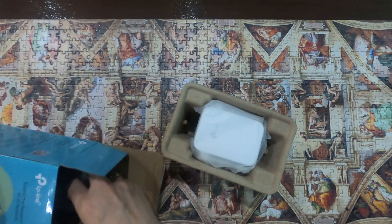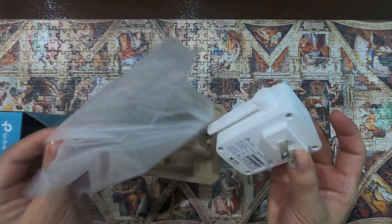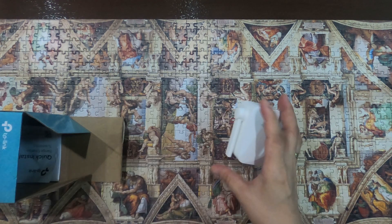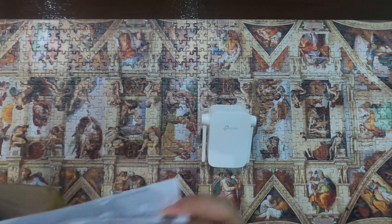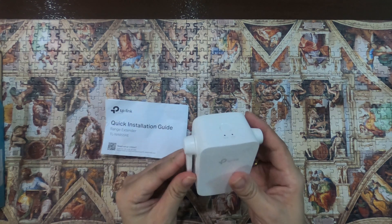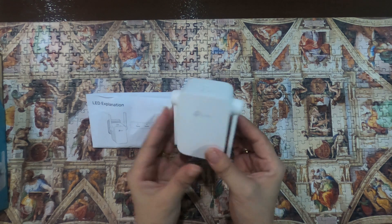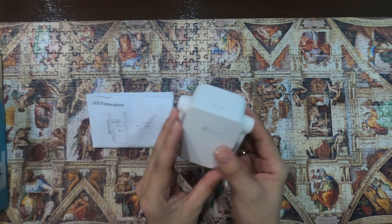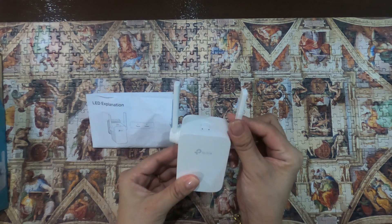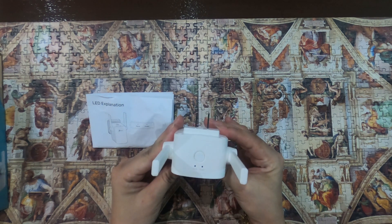So ito yung laman — (these are the contents) — a manual. Dalawa lang sya. Ito na po yung Wi-Fi range extender natin, maliit lang po sya. It has two external antennas to provide stronger connections and greater Wi-Fi coverage.